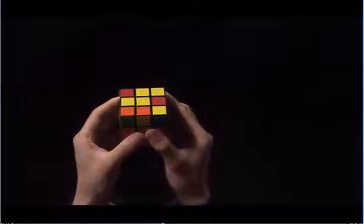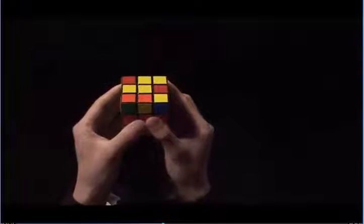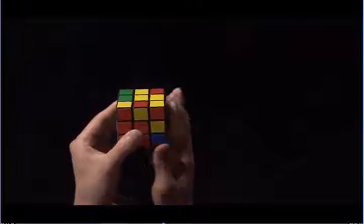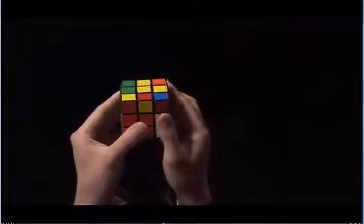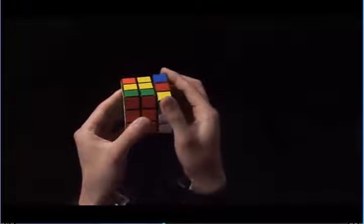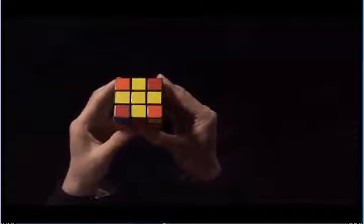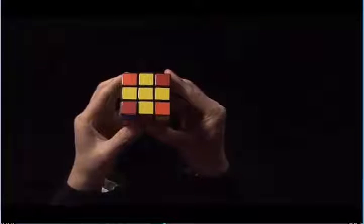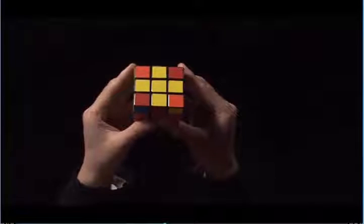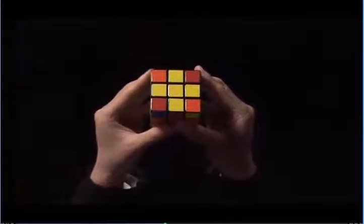Now, the algorithm should give me a yellow cross. Let's try the algorithm: F, U, R, U prime, R prime, and F prime. Now you see I have a yellow cross. There are two other cases. You might not always have two yellow edges adjacent to each other. Let's look at another case. In this case, we have a yellow bar.